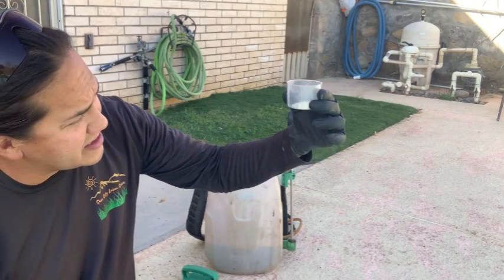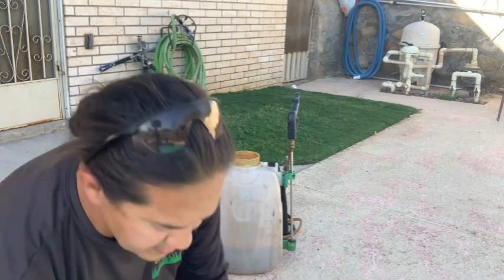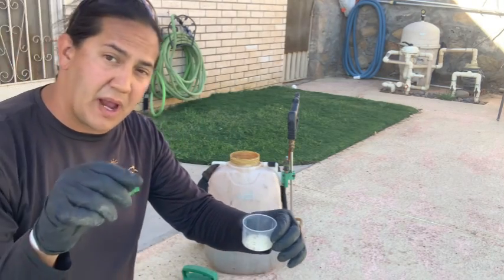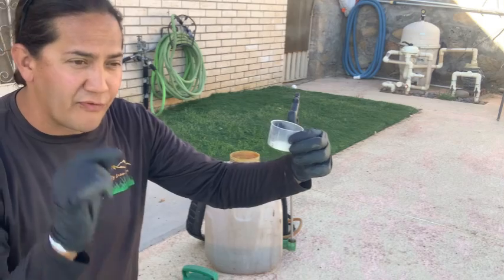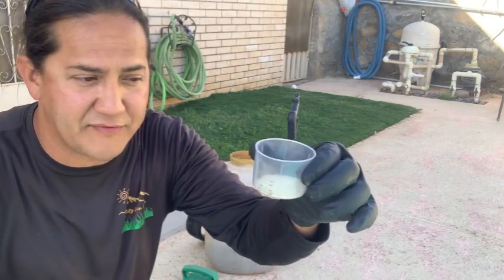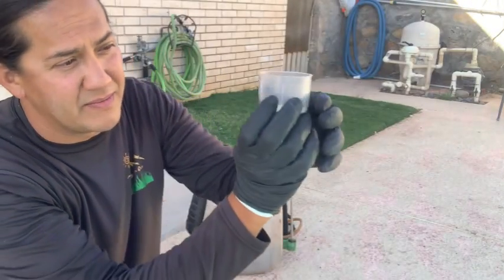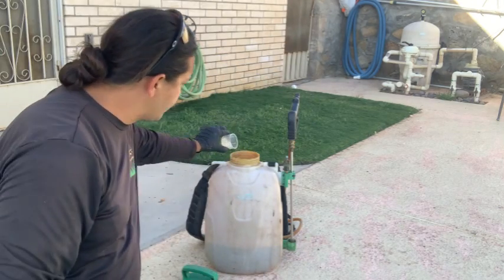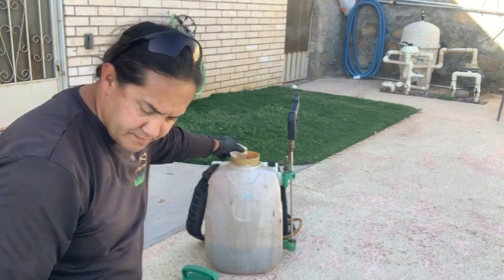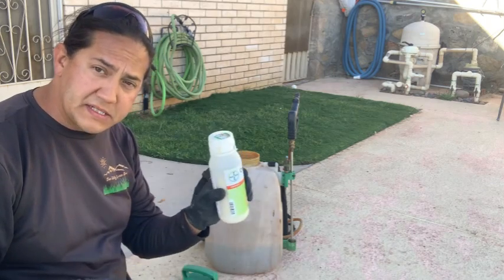The very bottom line on the cap is the yearly maximum. I'm going at the low rate today to see what kind of residual we get from this combination of products on our quack grass issue. The low rate is essentially 0.17 divided by two, giving approximately 0.056 ounces per thousand square feet — you have to read the label. I'm going to fill it to halfway — half the rate — so in case I need a follow-up, which I can do in four weeks as per the label.